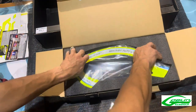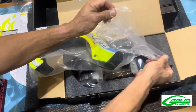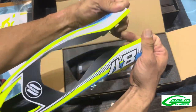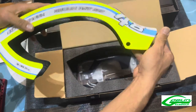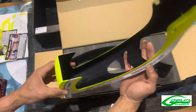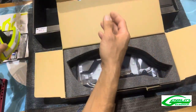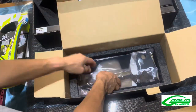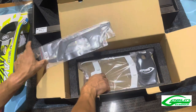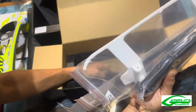Box number one has your canopy in it. I love this canopy — it's a full wraparound canopy on the back, held by magnets and pinned. It is removable, but you don't need to remove it to get the battery in and out, as it does have a rear battery mount system. We also have your upper frames, your lower frames, landing gear, and your blade holder.